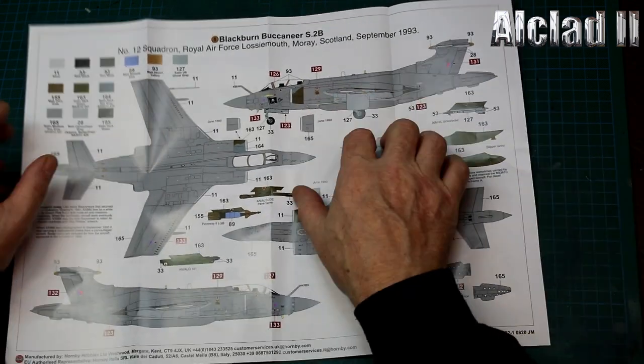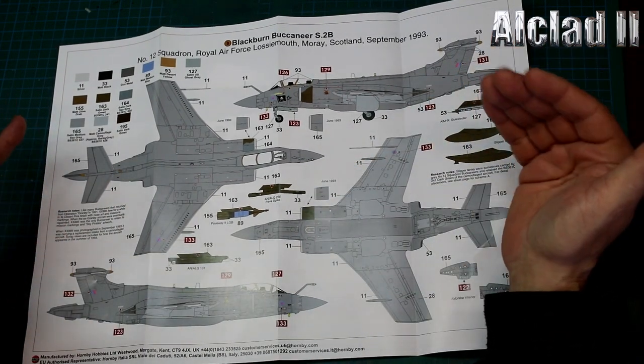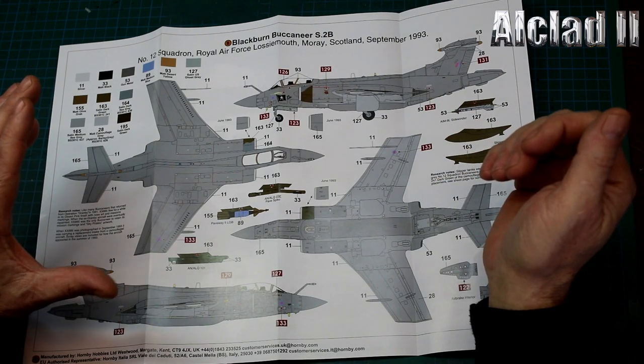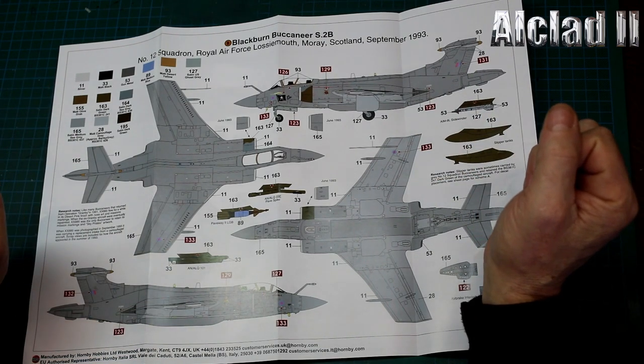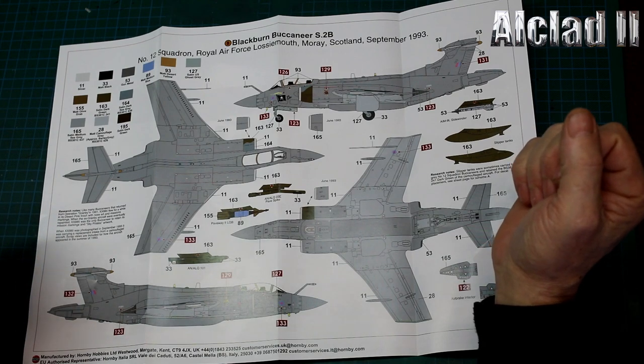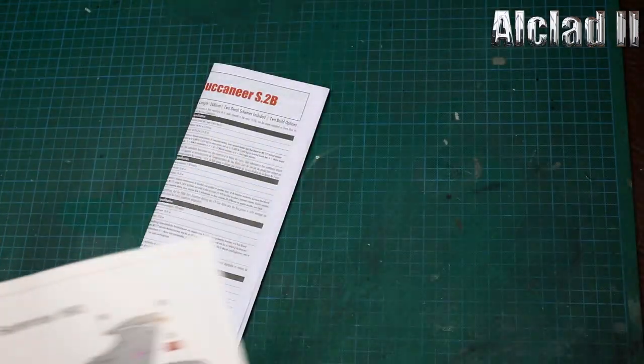So this is the one we're going to be doing - I didn't know that I could do this and I'm very, very pleased. This will be in Desert Storm or Granby markings in desert pink, which I absolutely love. That's fantastic news for me.